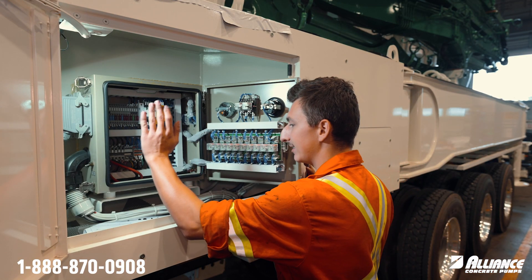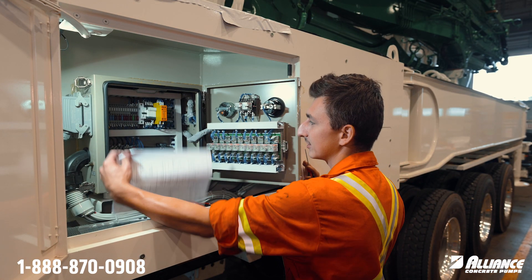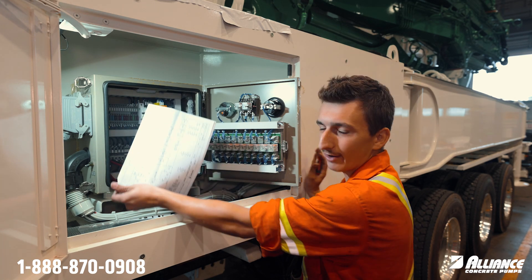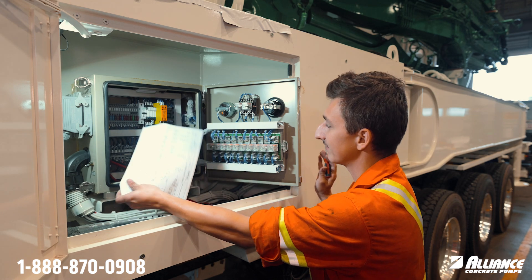Obviously in your control panel you should have your control panel diagram. It comes in handy for things like this and any wiring on the pump. It is an absolute lifesaver.